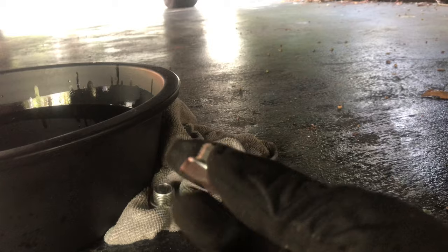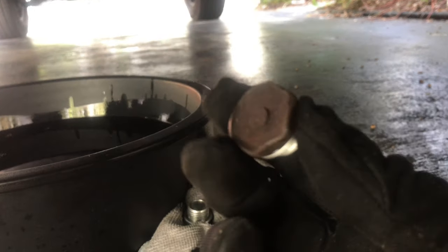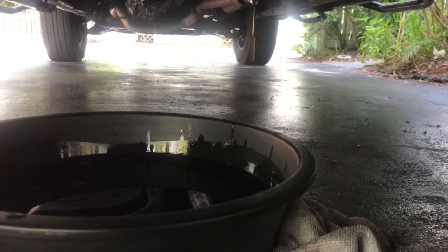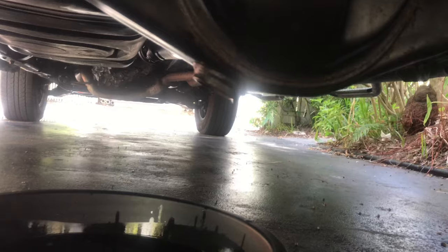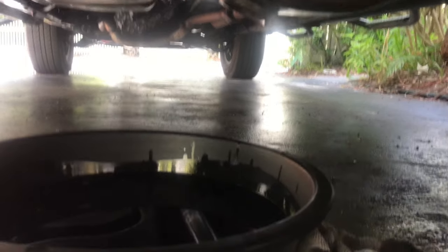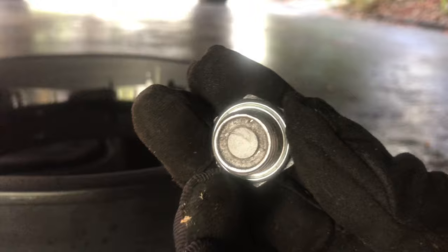This is a 2016, barely has 45,000 miles. I don't drive it much — we're in a small town. But we're going to do this anyway. The oil is draining. It's not too bad at all. When I drained it and pulled the drain plug out, there was minimal debris on it, which is a good sign.